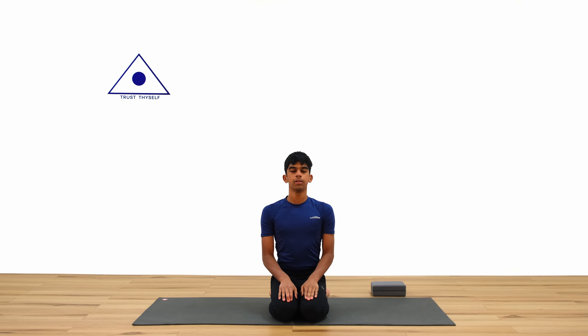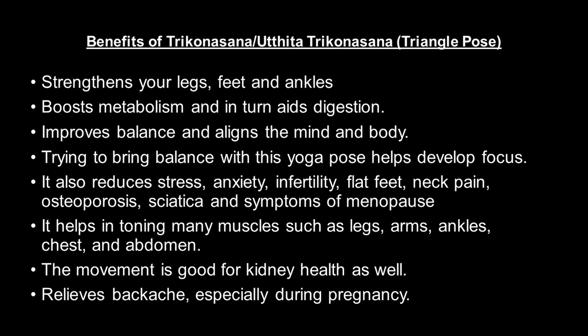Today we are going to do Trikonasana, also called Utthita Trikonasana. Utthita means extended, Trikona is triangle, and asana means pose. It is a foundational standing pose in yoga that strengthens and lengthens the hamstrings while also opening the shoulders and stretching the hips.